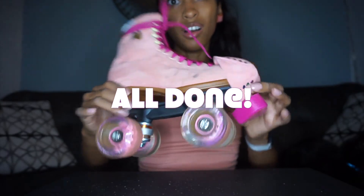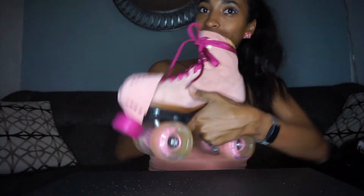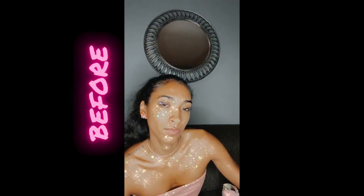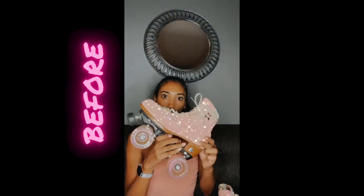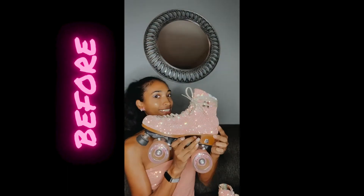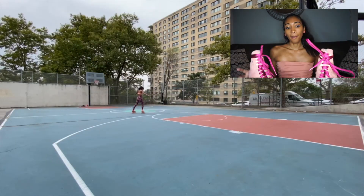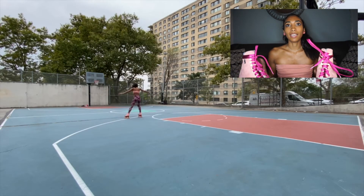Here they are — all dirty and made over! Hope you enjoyed. Let me know if you prefer my before or after.